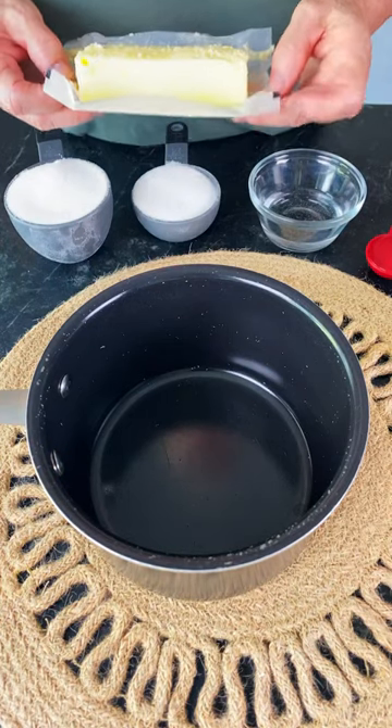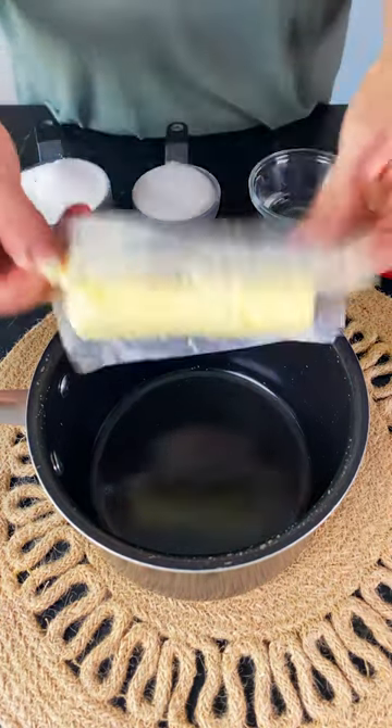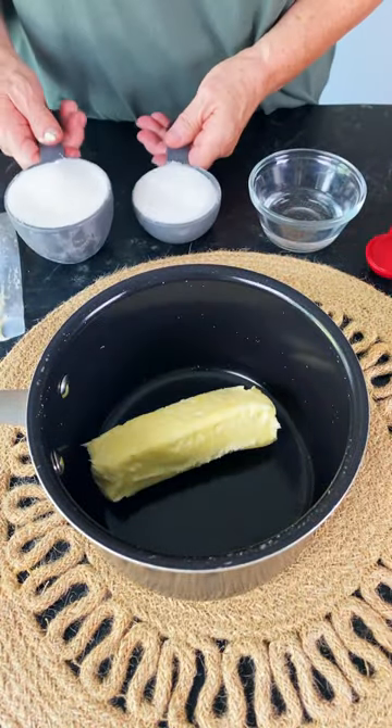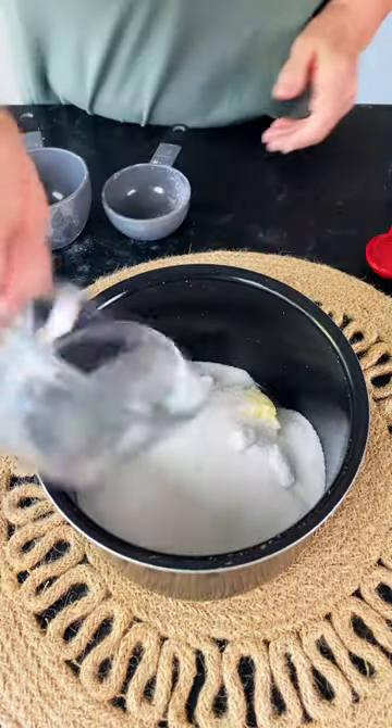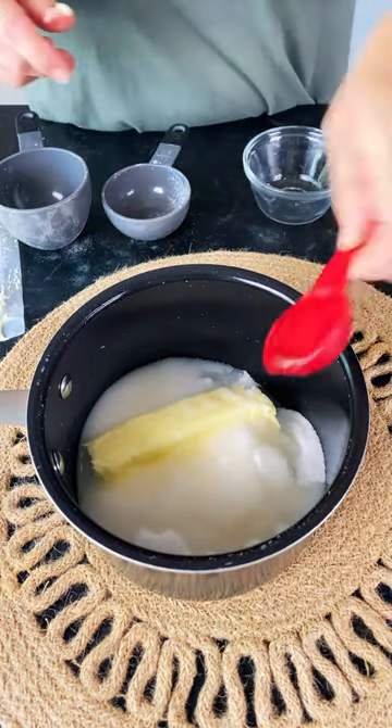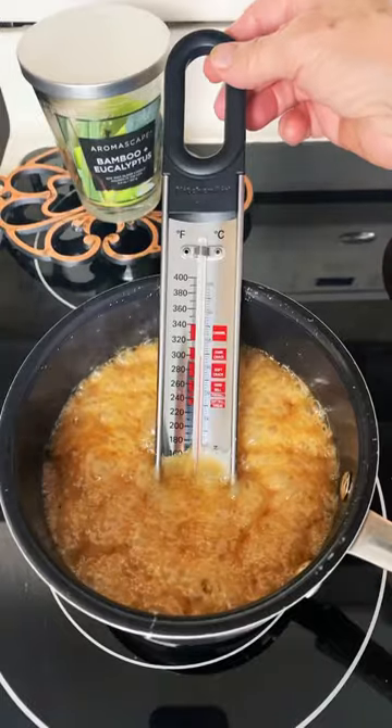Hi guys, today we're making Almond Butter Crunch. You're going to need one stick of butter, one and a half cup sugar, three tablespoons of water, and one tablespoon of light corn syrup.